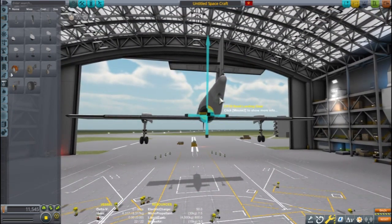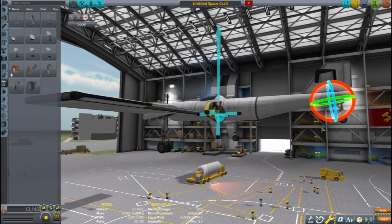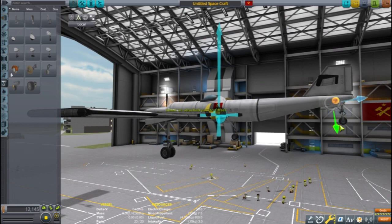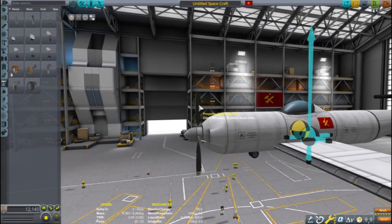With any aircraft designed for atmospheric flight it is important to check the aerodynamic center and the mass center. Note that my fuel tanks are placed evenly on either side of the mass center, so as fuel drains the center of mass won't move. My center of mass will stay consistently ahead of the center of lift. This craft is using a tail dragger gear configuration, which can be handy for keeping the propeller blades from hitting the ground.